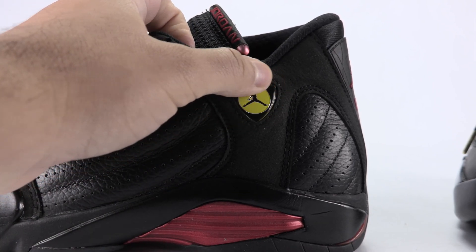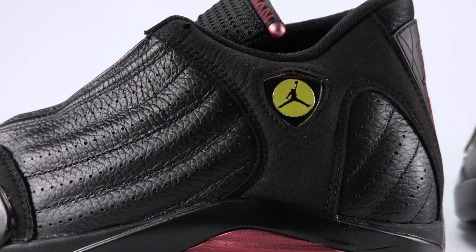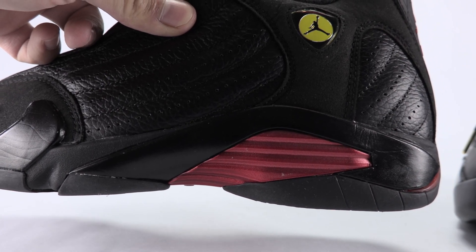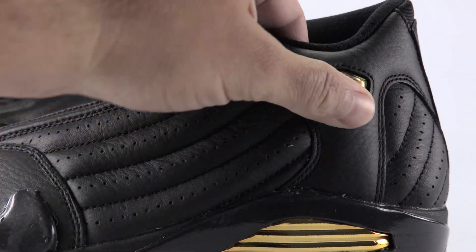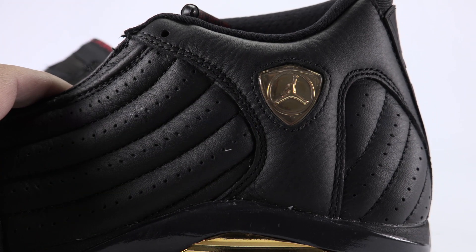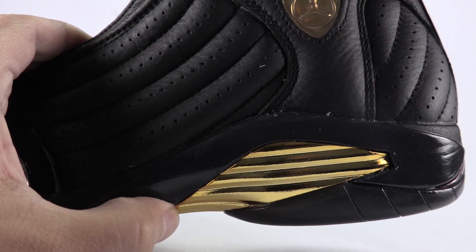You've got your Ferrari emblem — it's a jeweled emblem which I actually like more, to be honest. You're also going to notice in the midsole area we have red on the Last Shot. On the DMP it's not a jewel, but you could feel the Ferrari emblem — that's done in gold, and so is the midfoot.